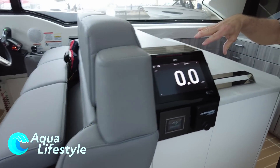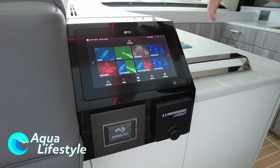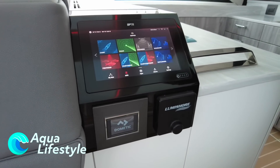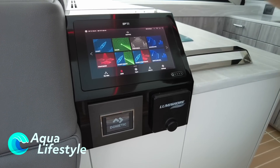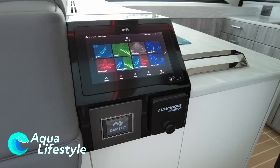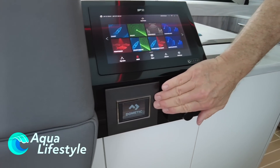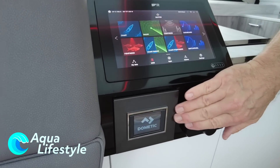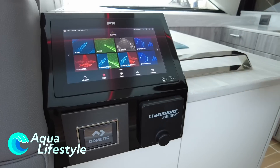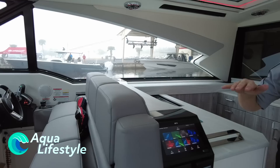This is the control system for the boat. We have a smart system on board — you can control your lighting, stereo, HVAC, and a lot of different things. We can also duplicate this at the dash if we want. This is the HVAC control for the salon area, and this is the control for our underwater lights.